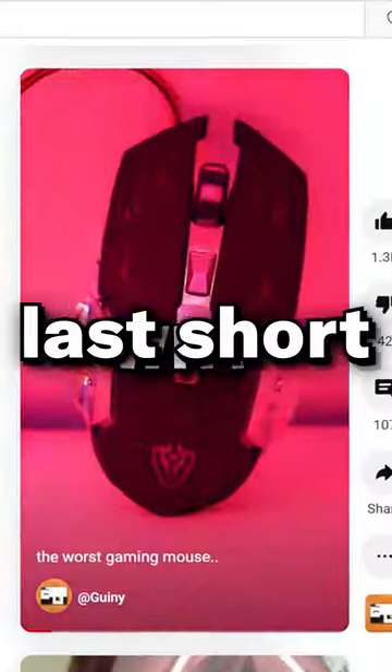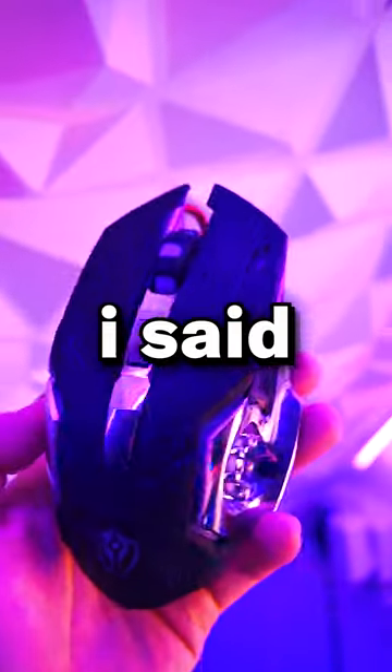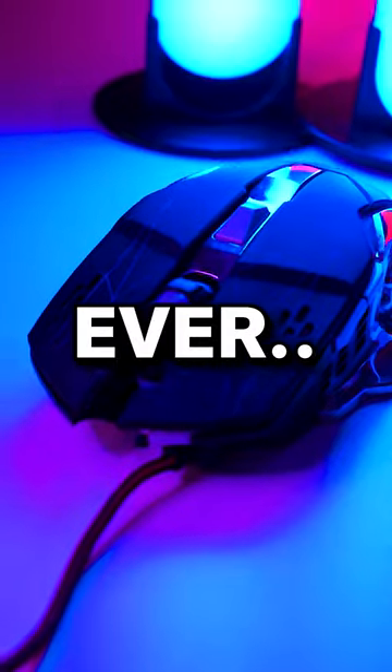Guys, so it turns out I made a huge mistake. In my last short, I reviewed this mouse. I said that it was the worst mouse ever and I hated it because the bottom scratches on my mousepad.